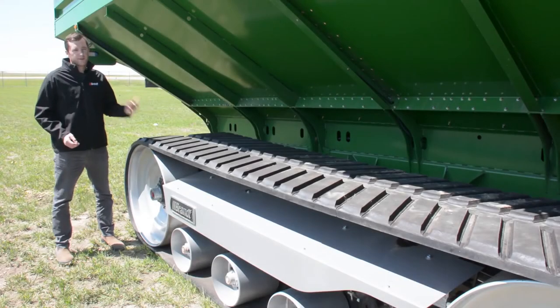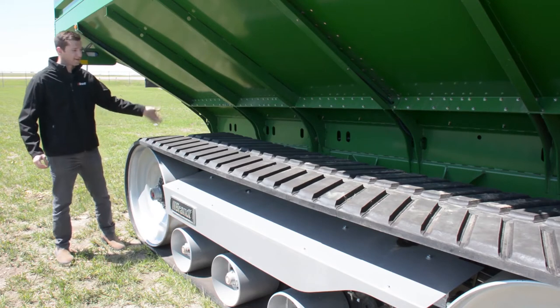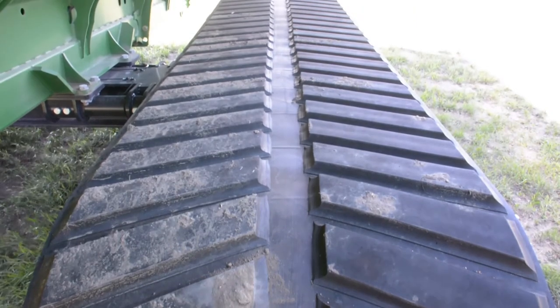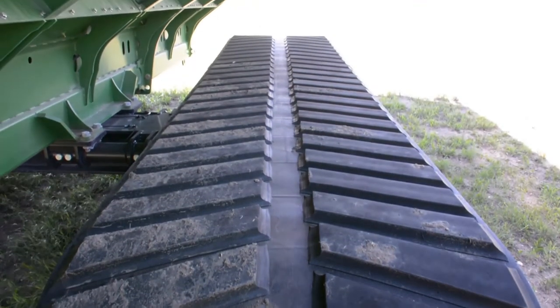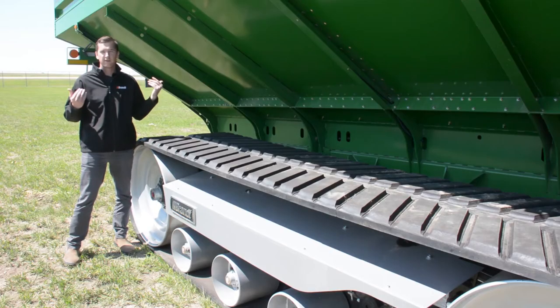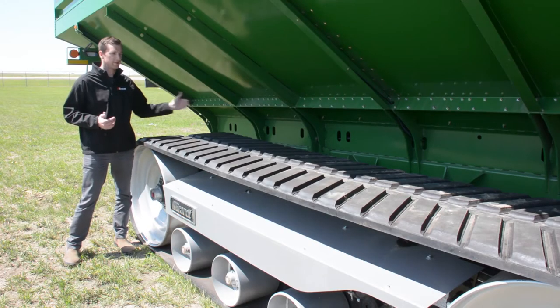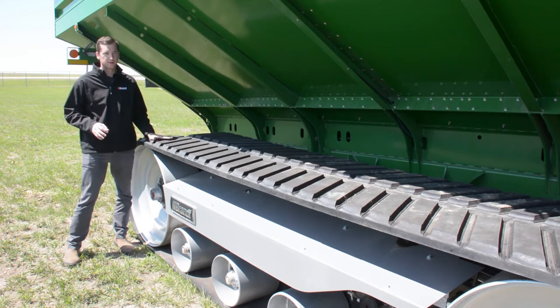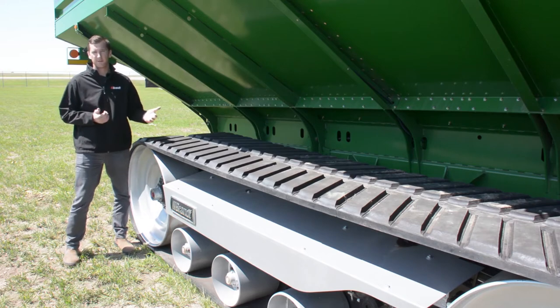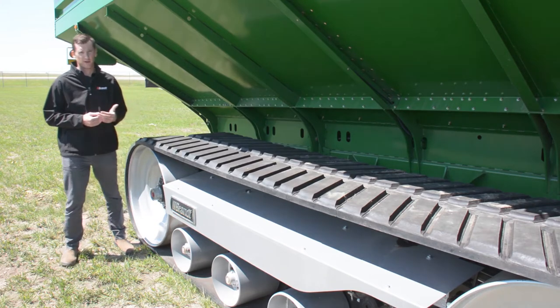Another differentiated feature about the exclusive Brandt track carcass is our open center. The open center means that the lugs stop before they cross over in the center of your track carcass, and what that does is it better aligns your lugs to your idler and bogey wheels. Rather than crossing the gap between each set of idlers and bogeys, the track lugs stop and better transfer the total weight of your grain cart to your idlers and your track, eliminating distortion in the center and improving long-term durability of your tracks.